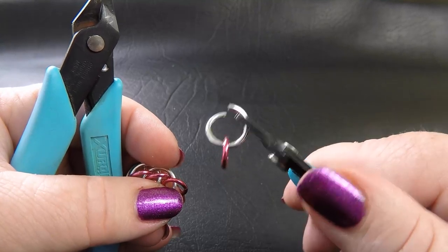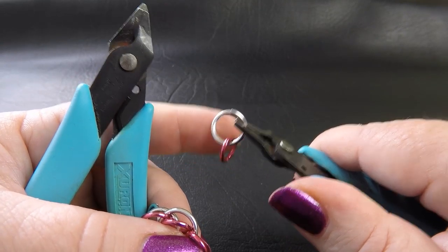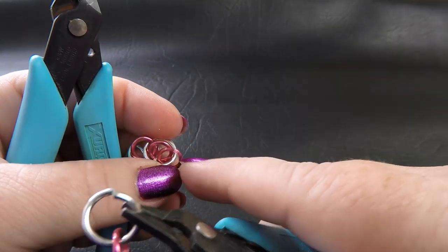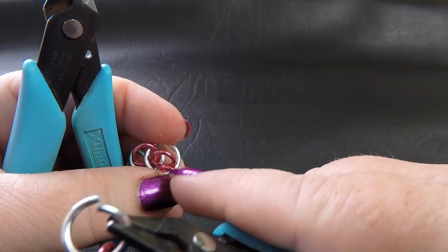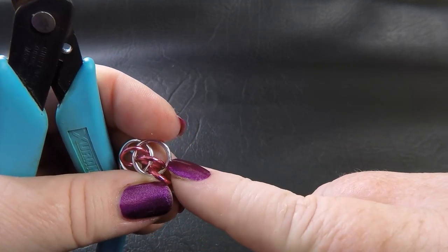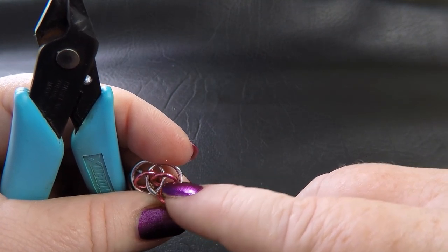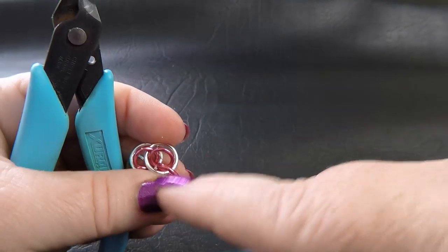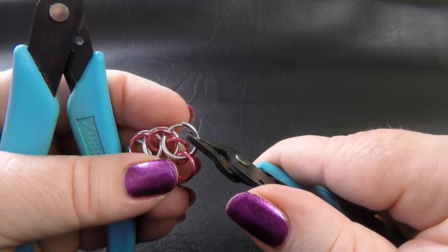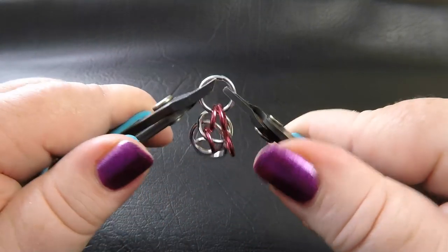Our next ring to place is just another large ring with a pre-closed ring threaded on it — you can thread that on now or after you've placed the large ring, it's up to you. Where we want to place this ring is through not our end-most bright aluminium ring, but the next one in — the one that's encircled by our previously placed bright aluminium ring. Here's the last bright aluminium ring we placed, and we want to feed our next bright aluminium ring through that anodised one that it encircles. Make sure all our anodised aluminium rings are stacking up underneath, then feed it in over the top straight through that second-last anodised ring and close that up.